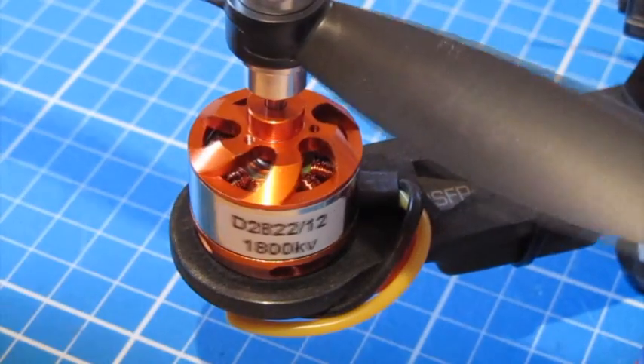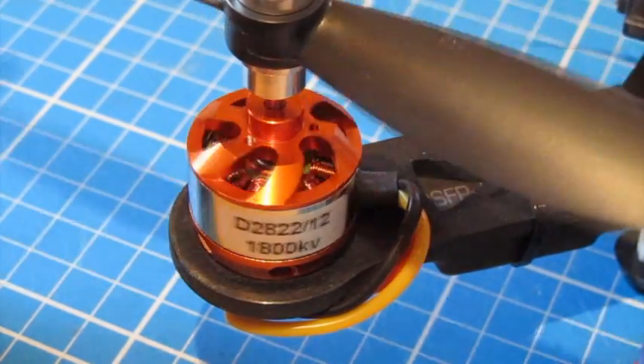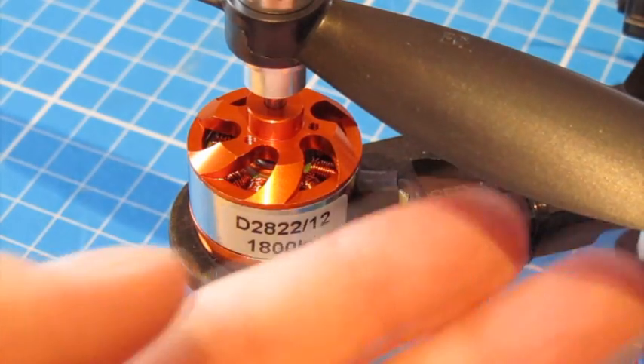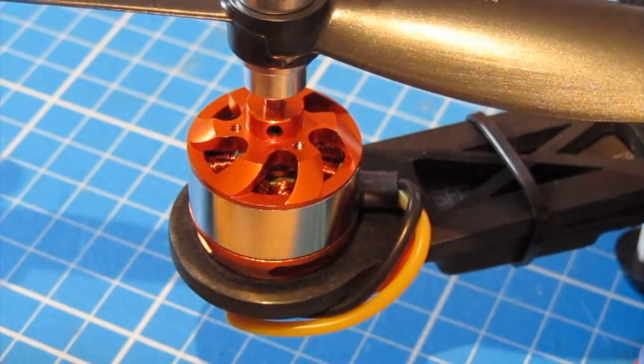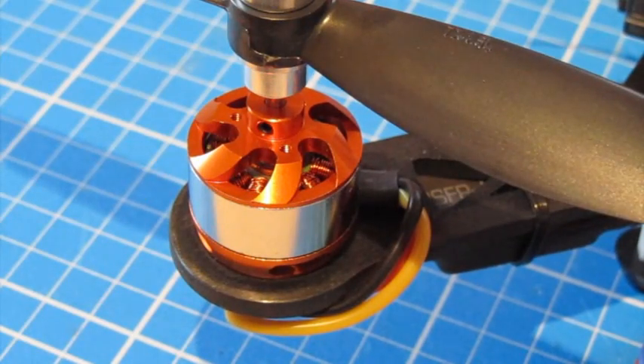The motors on this are four D82212 800kV motors. That's quite a high KV for a quad of this size but it actually works fantastically well. The props on here are 7x4.5 props — this one's a left and the other one is a right.